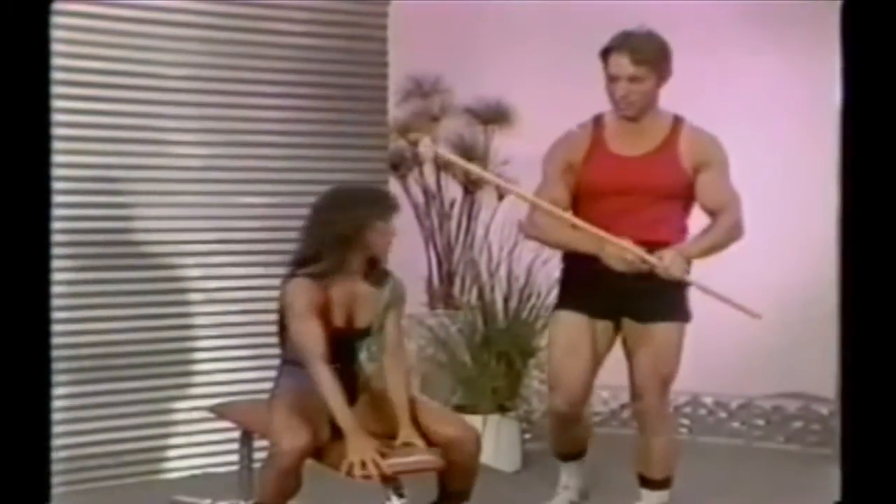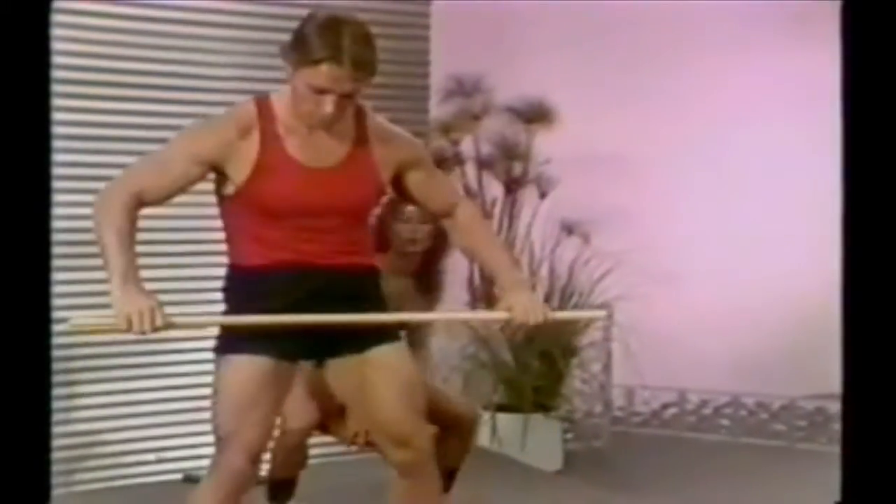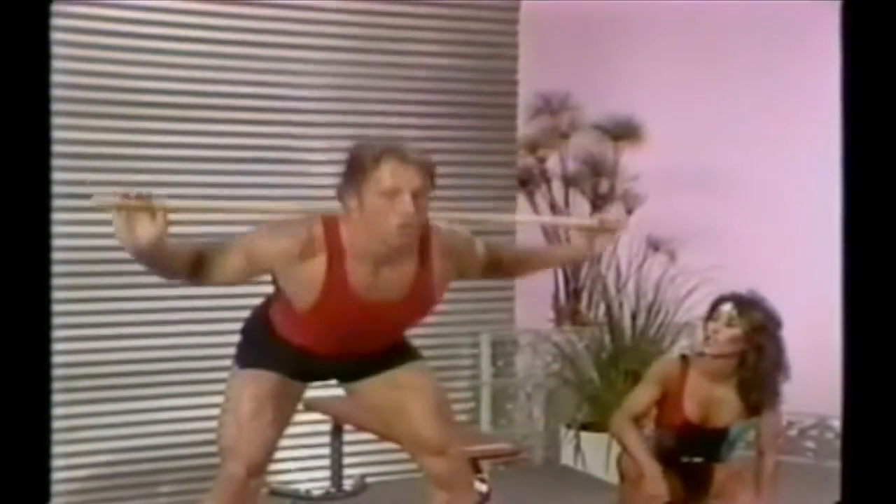Let's go to the next one, the standing twisting exercise.